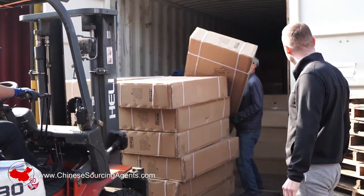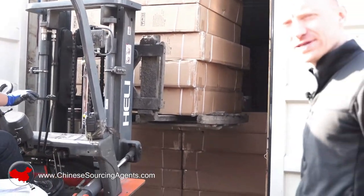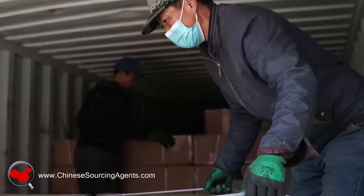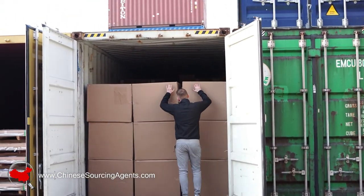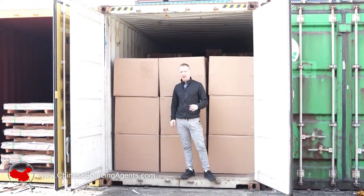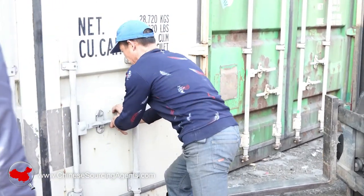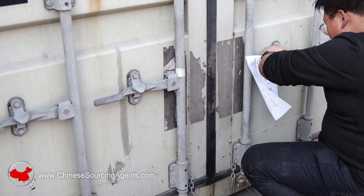Now the final products are being loaded on. I did offer my assistance — they said I wasn't allowed to help. Now the container's full, everything's been put on, it's nice and secure. What they'll do is take final pictures just to show the state of things when it goes in till when it comes out. They'll lock these up and then they'll put a tag on it, just to show that from here it's not opened again.